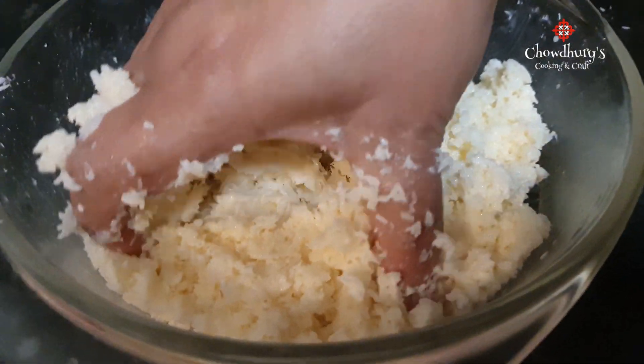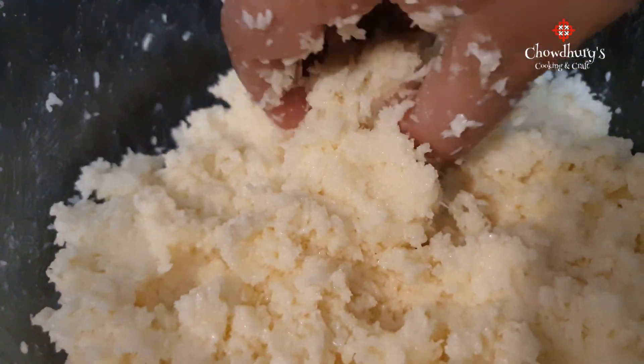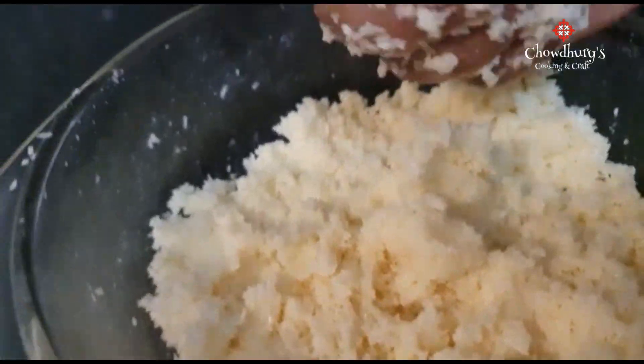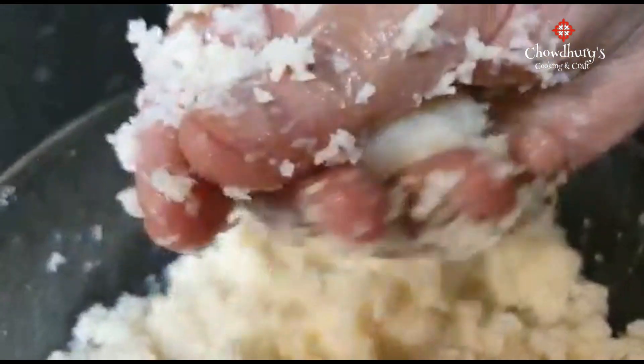You can also mix with your hand. As you can see, the mixture has been thoroughly mixed. After mixing, when the mixture begins to look like this, it's now ready and finished.